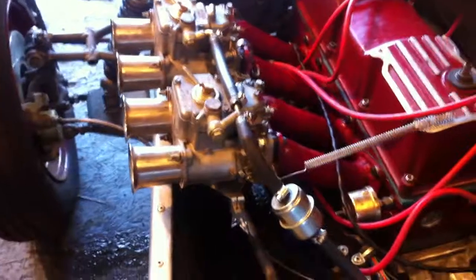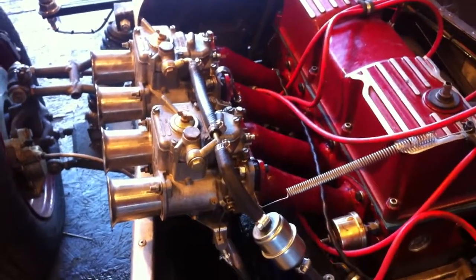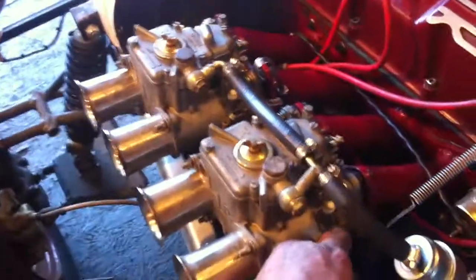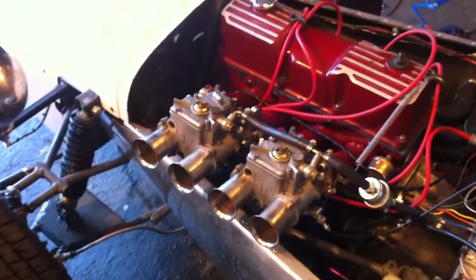Okay, well, let's start this thing, see what happens. A little cold, wet. It definitely needs some jet load, but it's running.